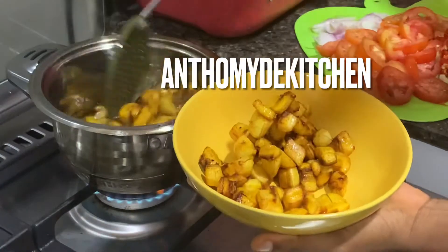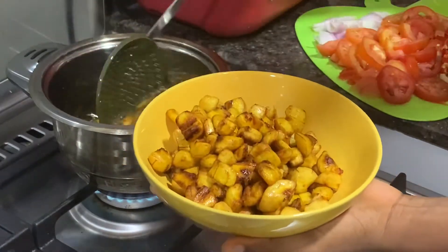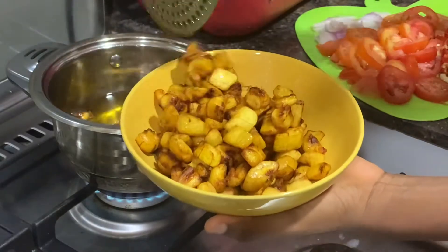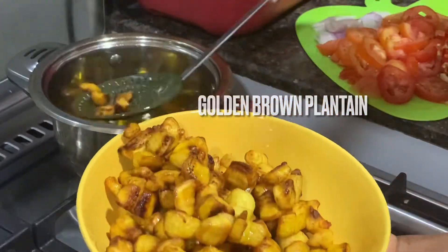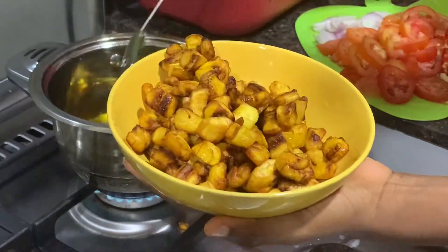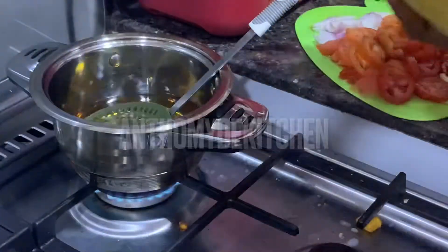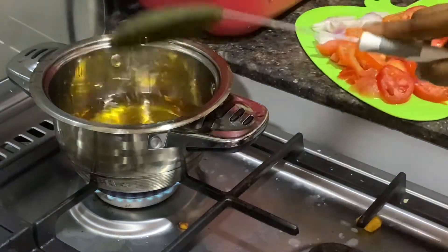This golden brown is what you should achieve. If you buy plantain that is too ripe, you're not going to achieve this look — it will come out mushy and won't be nice. Just buy plantain that is not too ripe. That is what we want to achieve.